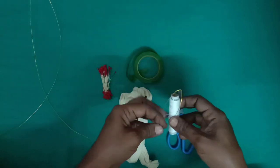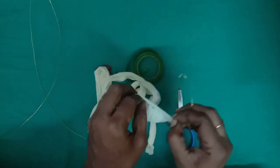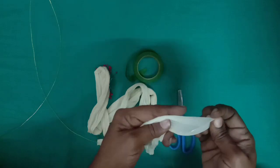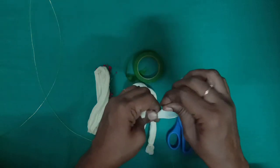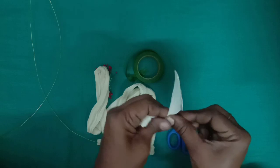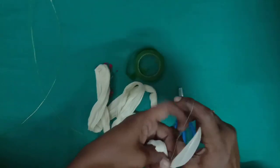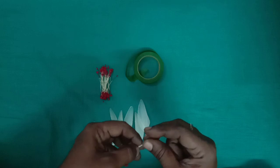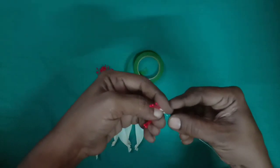Now, this is the stocking cloth. I'm going to cut the color and remove the color, and put the petals in the center.